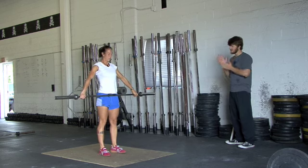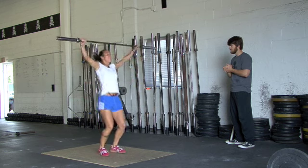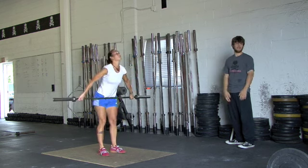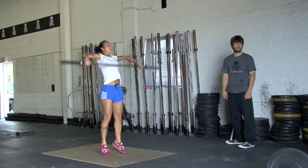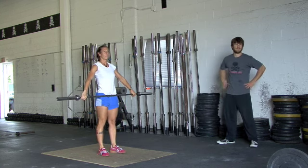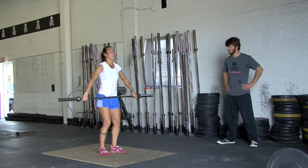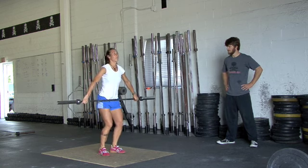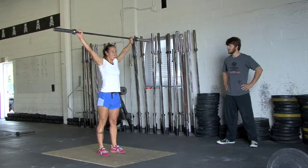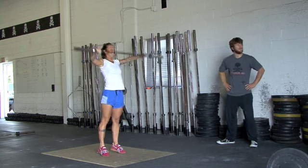All right, so the muscle snatch — two repetitions of a muscle snatch. I guess I don't really know what that is. How's that different from the power snatch? Lock your knees. Zoey, I want you to dip, lock your knees, do a push across. In other words, keep your legs straight. There's dip, drive, lock them up. No re-dip. Got you — it's muscle snatch.